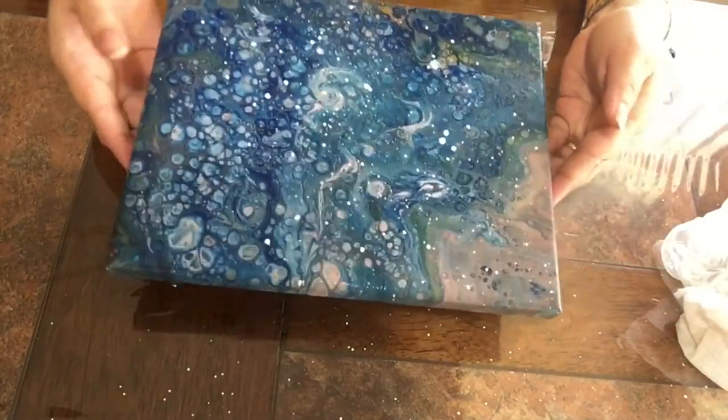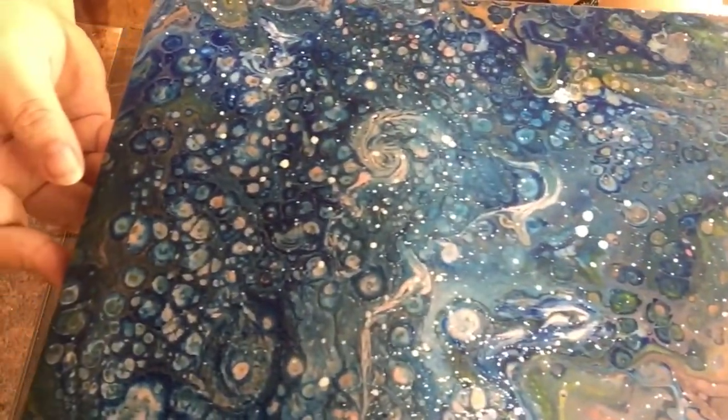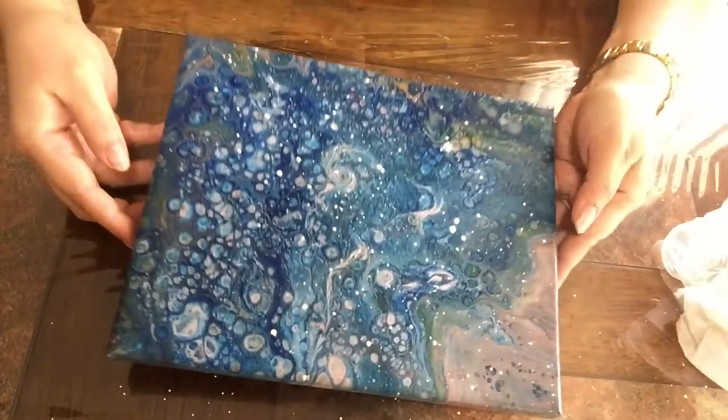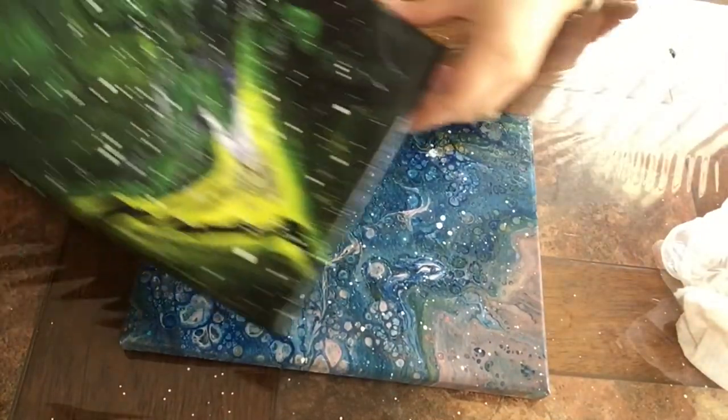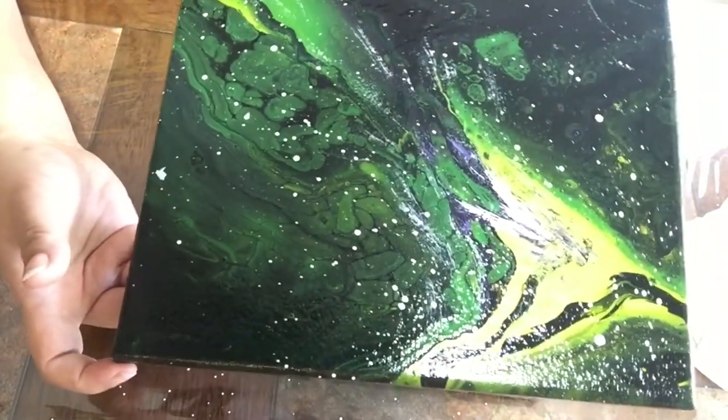All right, guys. So this is the finished pour. You can see — I really, really like this. I'm going to call this video Pouring with the Stars. Here's another example for you. This one I poured a while ago and I did not know what to do with it.